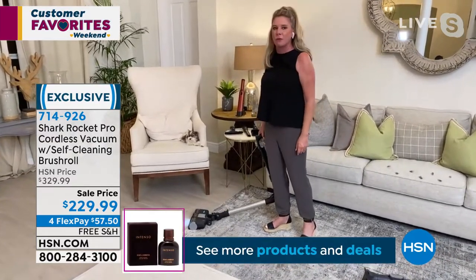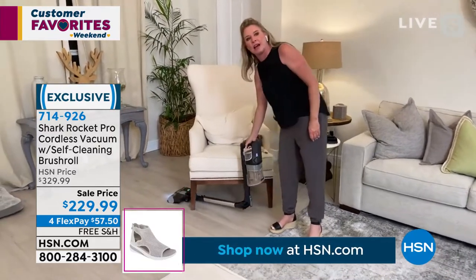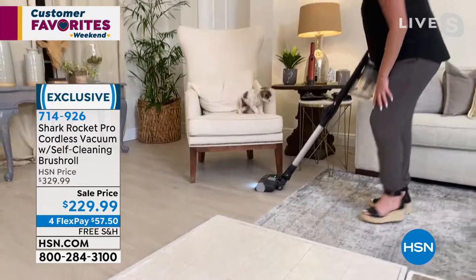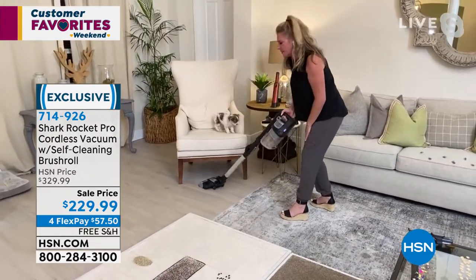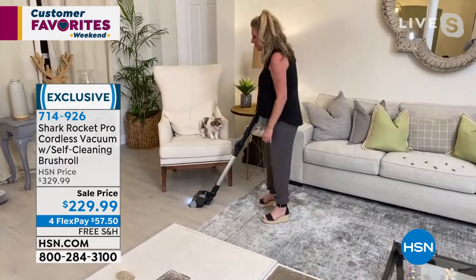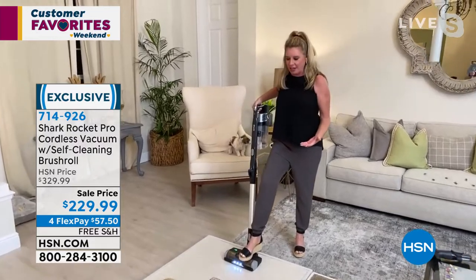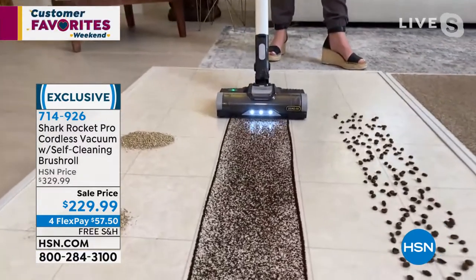We've reinvented our motor — that's how we're able to say this is going to be one powerful stick vac. Check out this multi-flex technology. It gets down low, so you don't have to bend over. How many times have you pulled one of these vacuums where you're trying to get underneath something and then can't get back up? This gets down low — it's just one of many amazing exclusive pieces of technology.